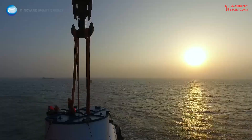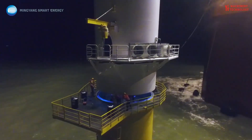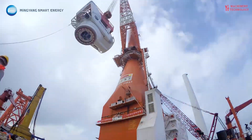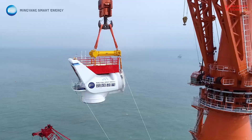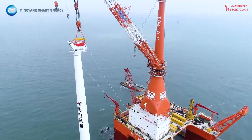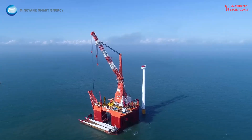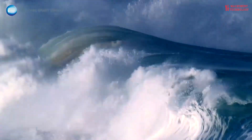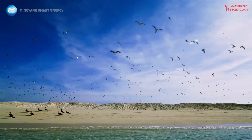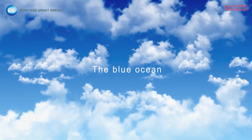However, offshore wind power also comes with some challenges. The complex marine environment presents challenges for installing and maintaining turbines, making them more expensive than onshore counterparts. Delivering the generated electricity to the mainland grid requires building undersea cables, which can be costly and complex. Potential impacts on maritime navigation, fish stocks, and underwater ecosystems need to be carefully assessed and mitigated through proper planning and monitoring.